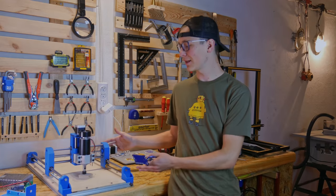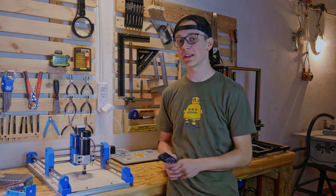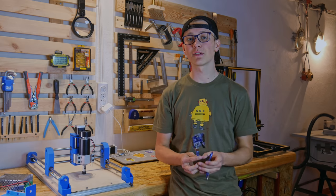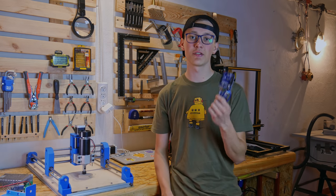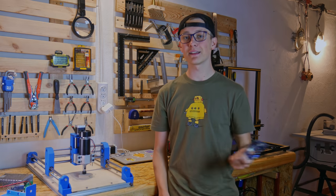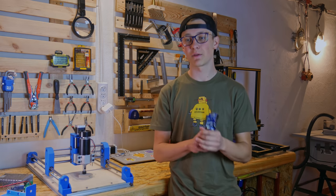We are done with the mechanical assembly — the frame is pretty much ready. Now we can upload the code to the Arduino, the GRBL. There were a lot of problems with that and you had a lot of questions about how to upload GRBL to Arduino, so I will show you step by step. But for that I need an internet connection, so I have to go out for a moment.